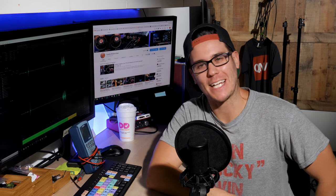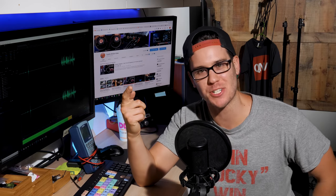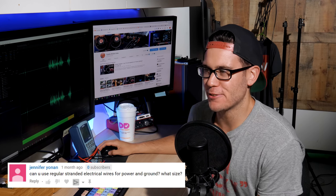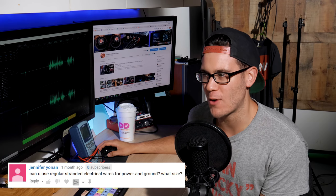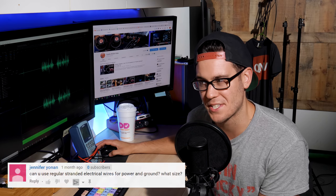What's happening guys? Welcome to Car Audio 1 with Boston Gym. I'm Boston Gym answering your car audio questions. Let's see what we got here. Jennifer Yonen asks: can you use regular stranded electrical wires for power and ground, and what size?